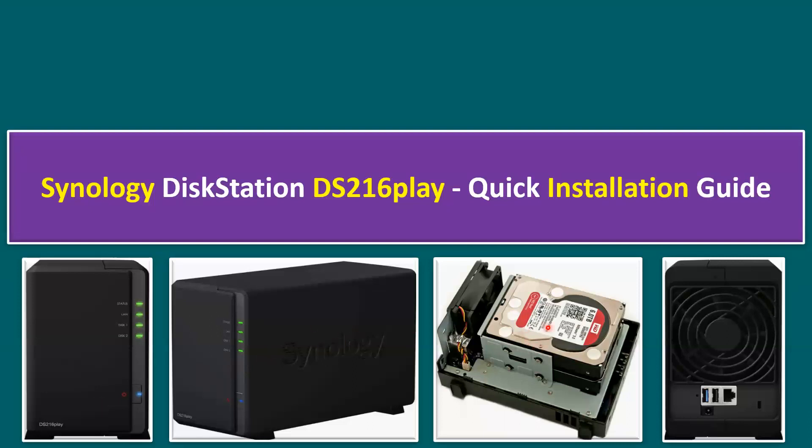This is the side view, and inside we have multiple hard drives. This is the back view or rear view — we have a LAN port, power cord, and USBs.